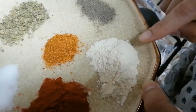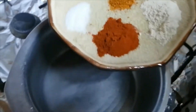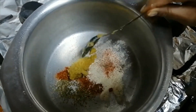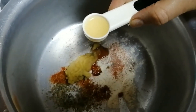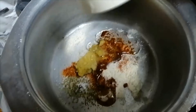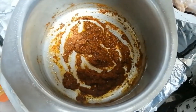I have onion powder. I will add all the spices and a little oil. This is a small onion. About 3 tablespoons of oil.